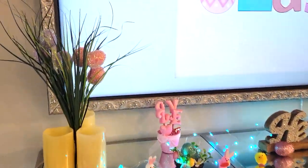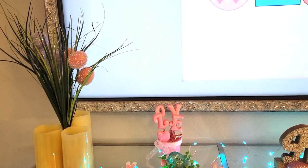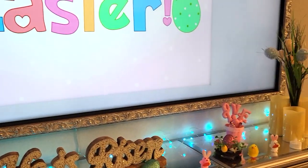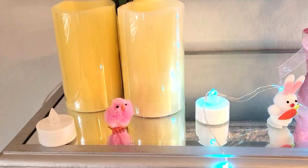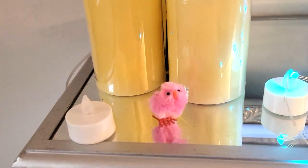And then for the actual fireplace, on either side I have these lemongrass sticks with Easter eggs on either side. And of course those candles - those darn candles I can't seem to get rid of, but if you've seen my previous house tours, then you know.